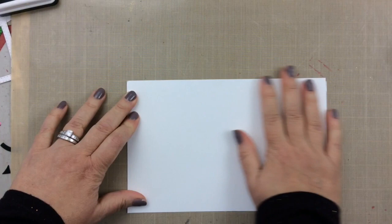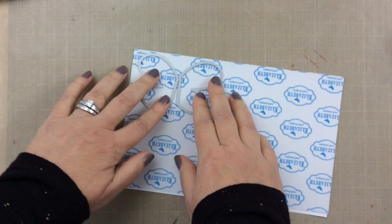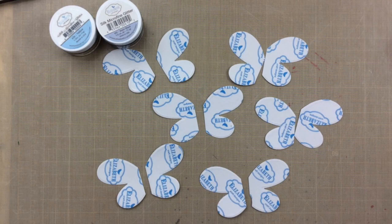So we're going to take this double-sided adhesive that came in the kit and we'll put it on the cardstock that also came in the kit, and then using those wings I'm going to die cut out a bunch of wings to get ready to prepare to use some glitter.